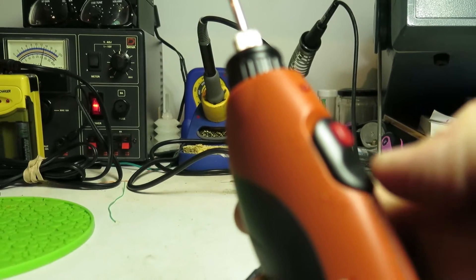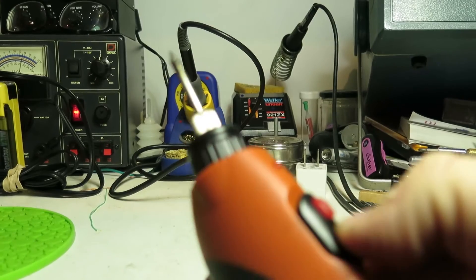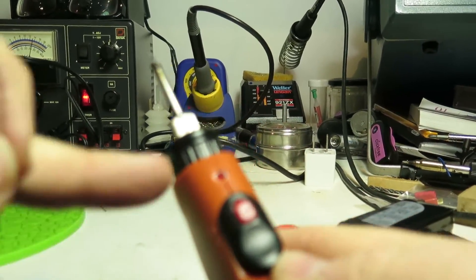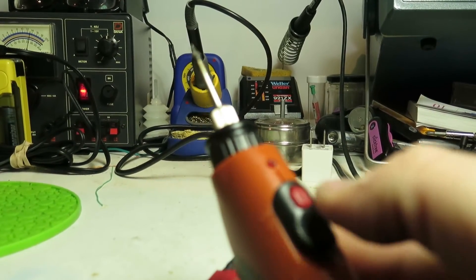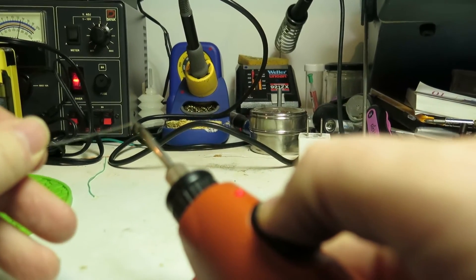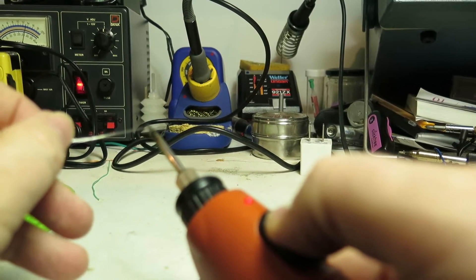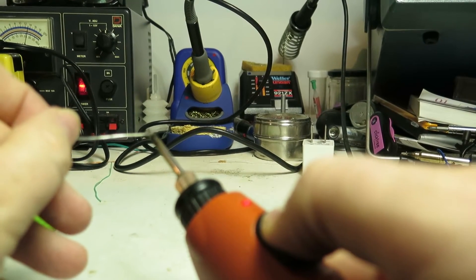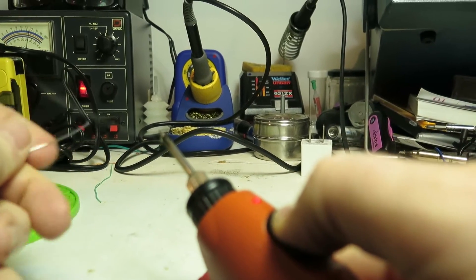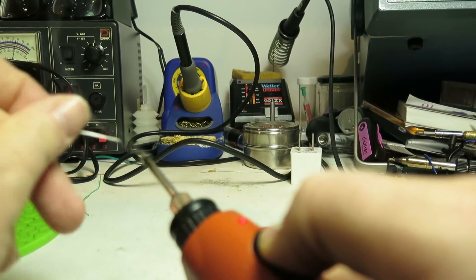The LiPo battery is connected to the soldering iron. This has an on-off switch and a momentary contact switch for this particular soldering iron. You just slide it ahead to the on position — it's got a little red LED built into it. Push down, red LED lights, and put some solder against it. There it goes — it's starting to melt, it's melting right now. I don't know if you can see the smoke coming out of it — it's working very well.